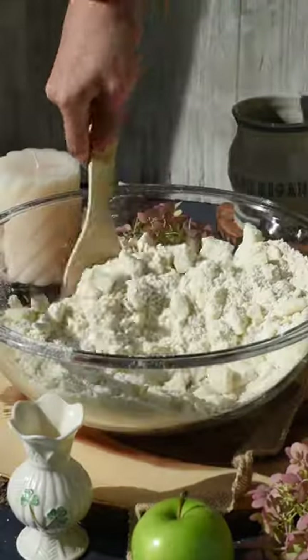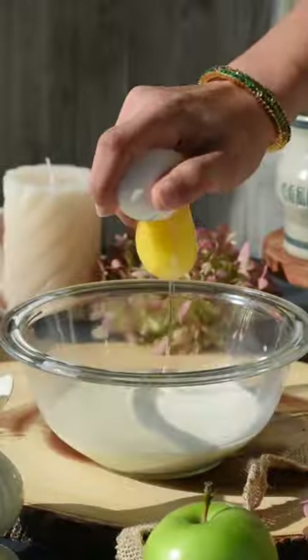Now add in the sugar and mix that up. Because this is an apple cake, you'll need apples — four Granny Smith apples that are peeled and chopped into small cubes. Add the apples into the dry mixture and mix those in.